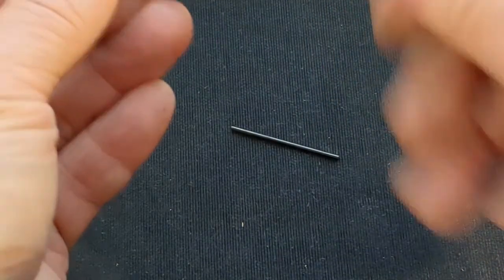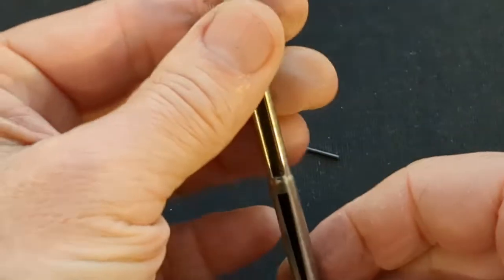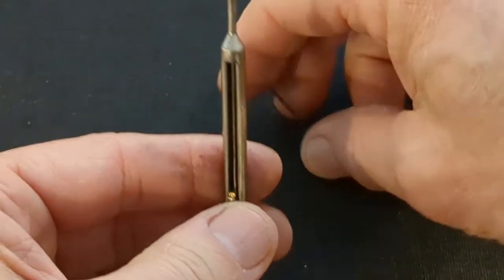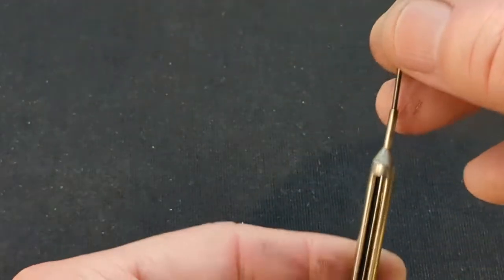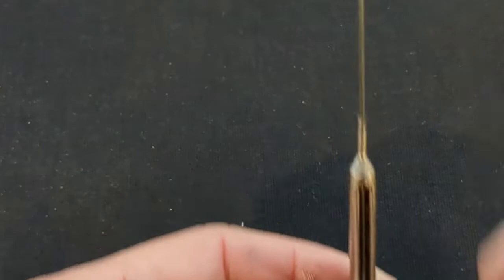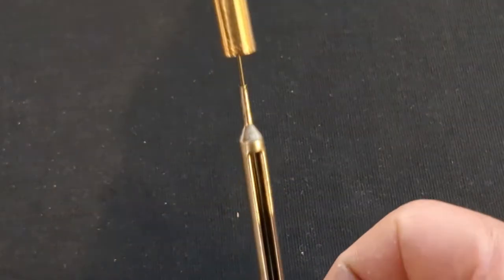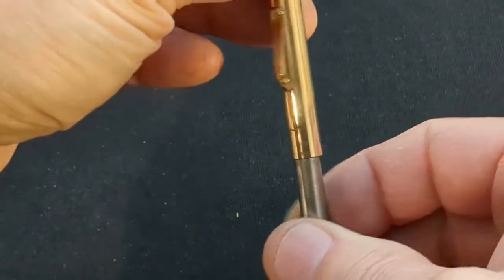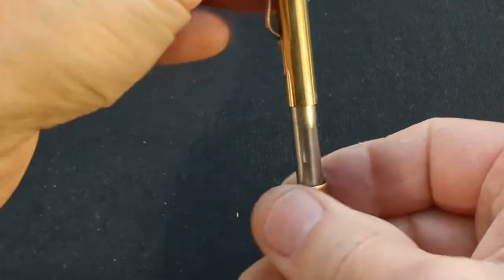Here we'll go through the refilling procedure once again. Draw back the propelling pin, insert the new lead, reassemble holding tip upwards, then turn the crown until the lead comes out the tip.